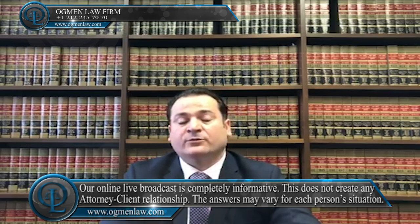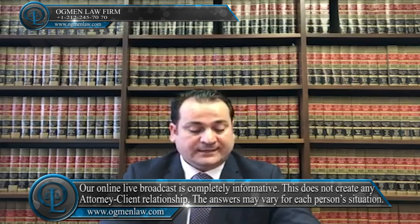Secondly, you have to apply for your green card through Form I-485 if you're in the U.S., or Form DS-260 through the U.S. consulate. Thirdly, you have to attend a green card interview at the USCIS office in the U.S. or at the U.S. consulate in your home country.